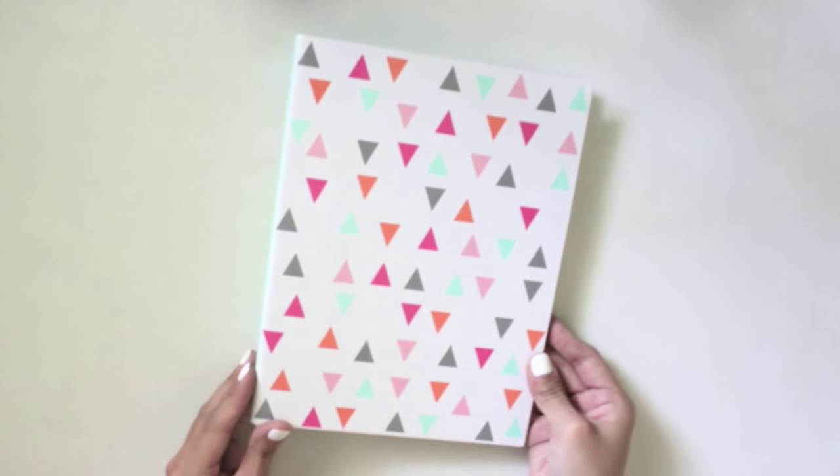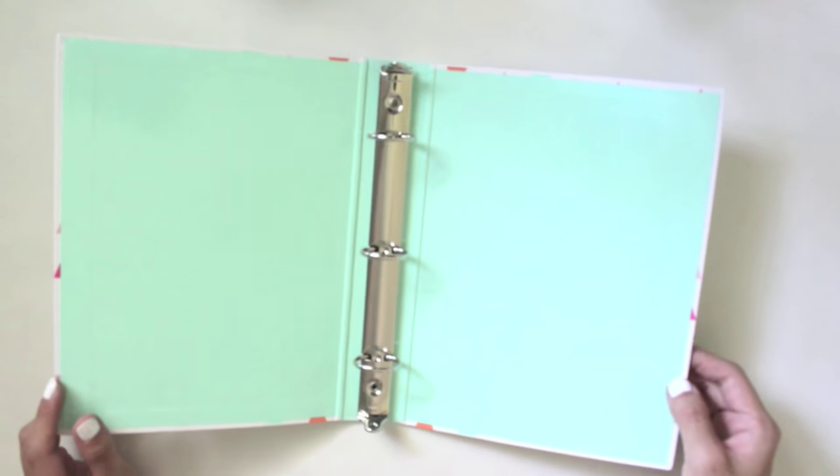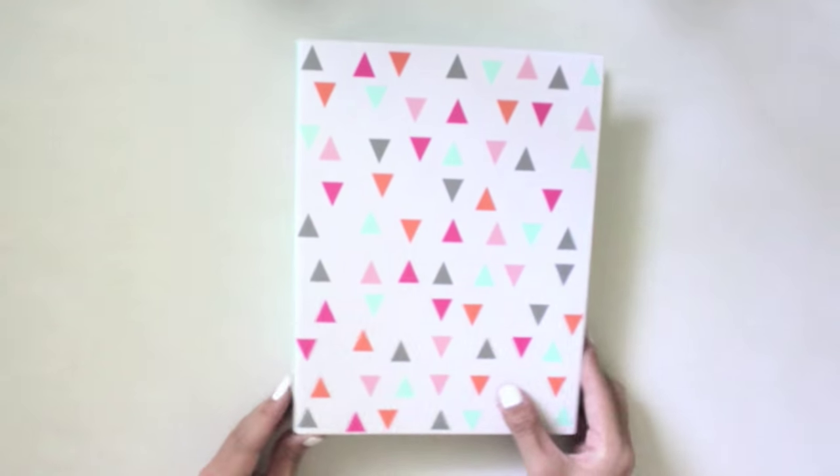This is the planner I'll be using for this DIY — it's just a three-ring binder from Target. You can do these DIYs for any planner you have, like an Erin Condren, Happy Planner, or Kiki K. You just want to make sure that you have the correct hole punch so that the inserts you make fit into your planner.